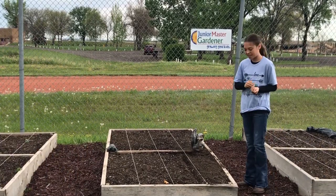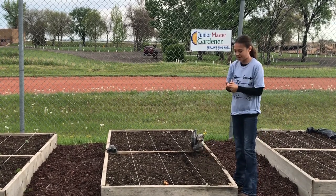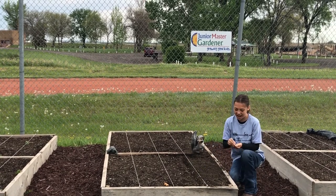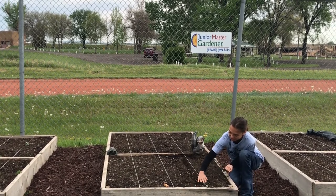Today I'm going to show you how to plant peas. You need to dig a one-inch hole, and they're going to have to be about half an inch apart. Then cover them up.